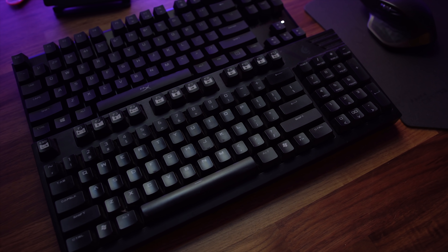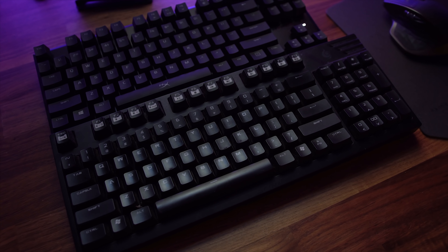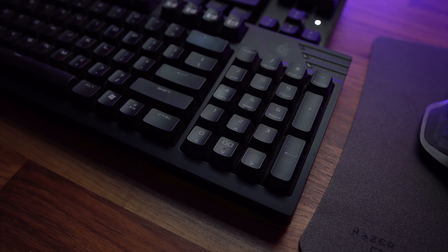Larger keyboards are great, they work well, but I'm just not a huge fan because for about four years my primary keyboard has been the Cooler Master Quickfire with Cherry MX Brown keys, and it's been amazing. The funny thing about that keyboard is it has everything you need — it's a great gaming keyboard.